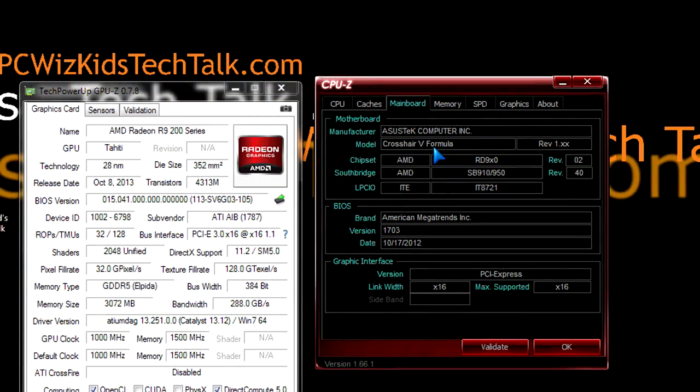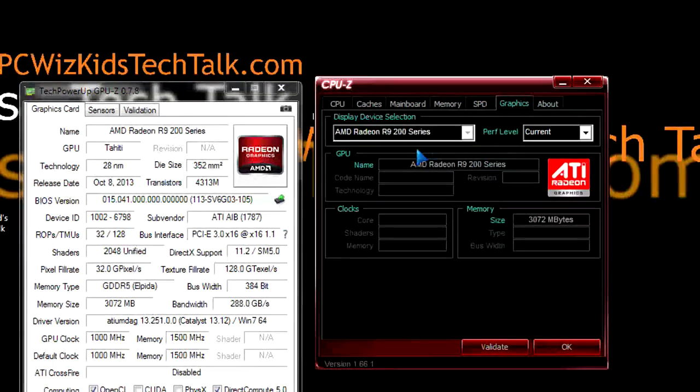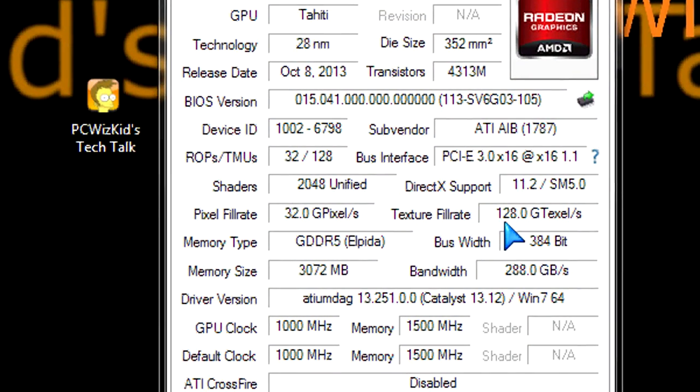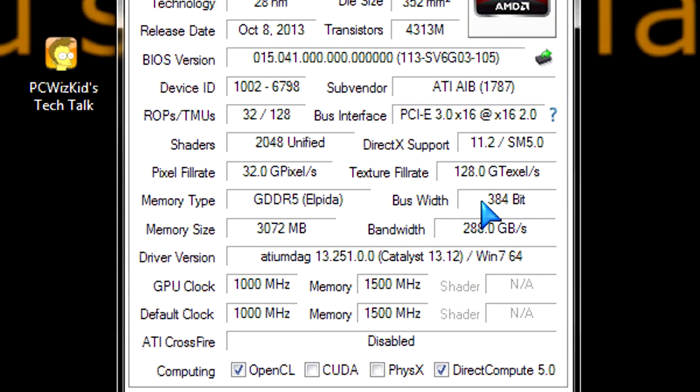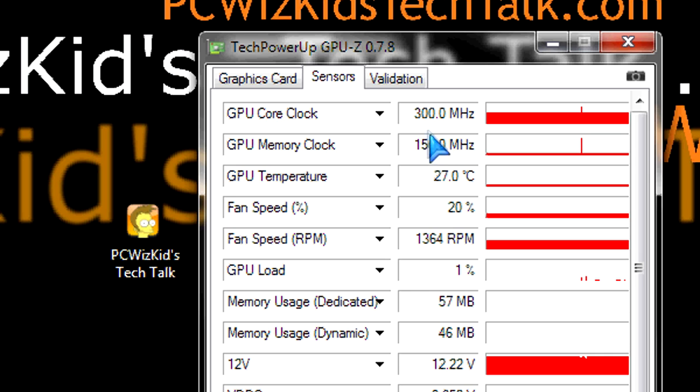If you look at my test system, it's the FX8350 running at 4.5GHz, 16GB of memory, SSD drive, Windows 7. Here are the specifications of the card: the amount of processing units, the shaders, 3GB of GDDR5 memory, 128GB/s texture fill rate, 384-bit bus width — which is more on the higher end. It's not a 512-bit like the 290, but this one still is towards the higher end. It's still using the Tahiti XL core, which is similar to the 7970 from last generation.